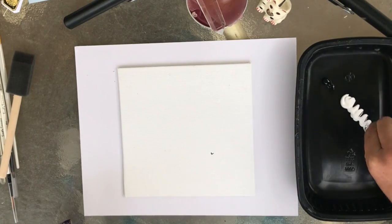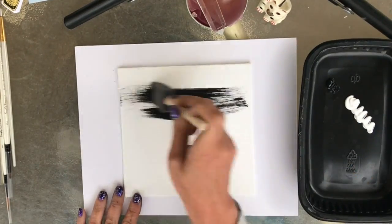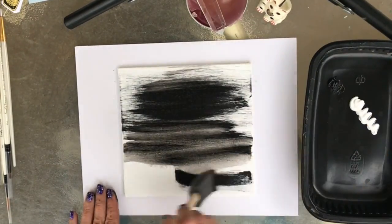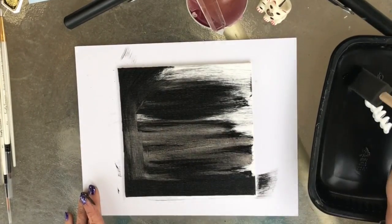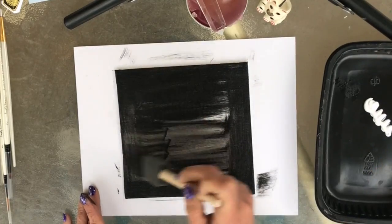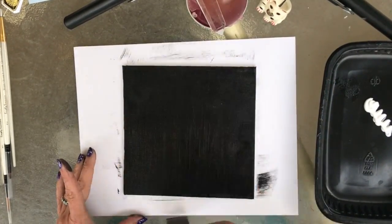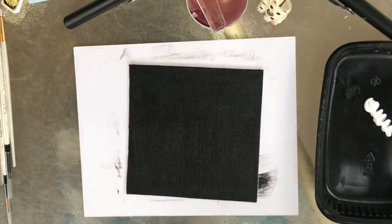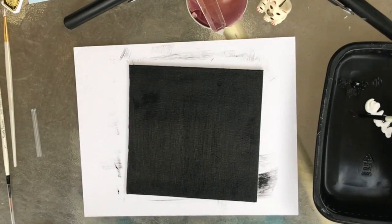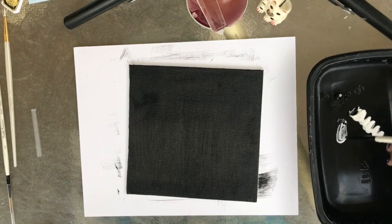I'll start this project with a black background. Make sure that you wait till it's dry to begin painting your courts. Use white paint to draw the shape of your courts.